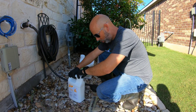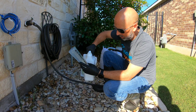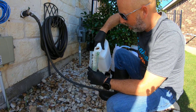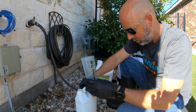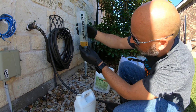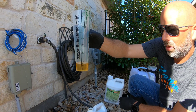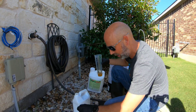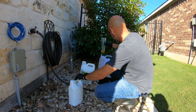When you go to pour, whatever the size is for your yard, make sure you get it exact. Today we're doing three quarters of an ounce — that's a quarter ounce per thousand feet. Not a lot of product, and you'll notice this comes in a gallon size, so it's going to last a long time.